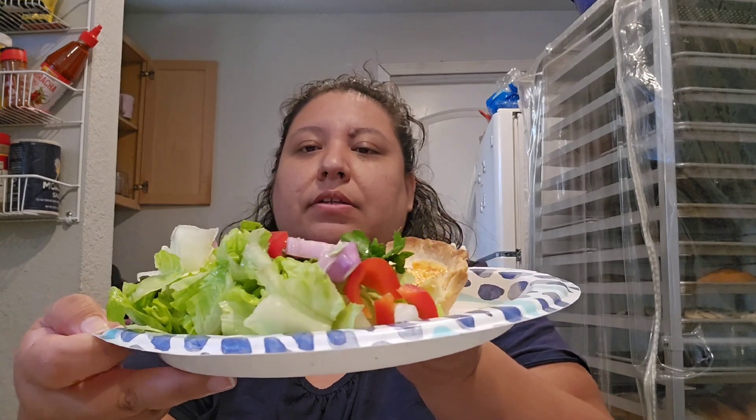Okay everybody, it is lunch time — I'm having lunch at noon. This is what I'm having: a quiche with a salad. It's the quiche Lorraine that we made Saturday, so I need to eat these leftovers.